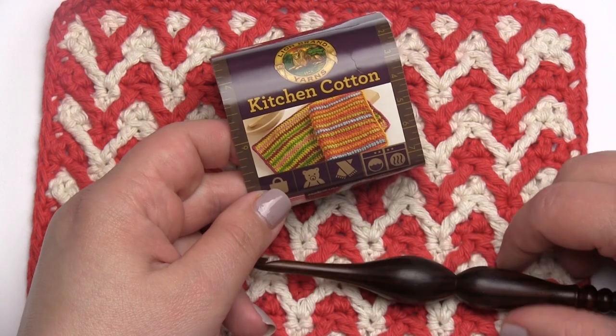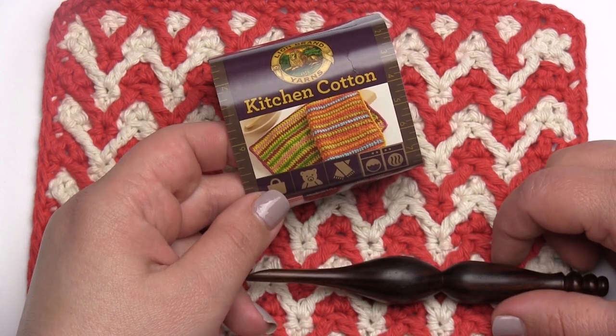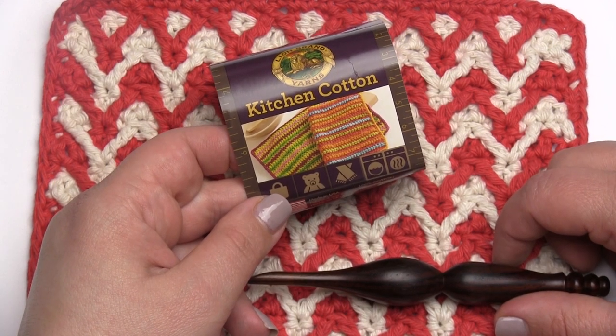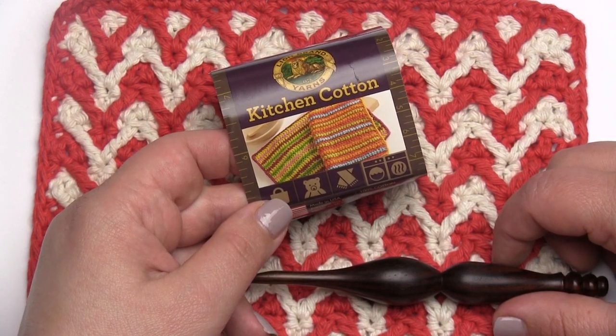That is the basics of how to make the bright chevron dishcloth. I hope you've enjoyed this video — if you have, please give us a like, let me know what you think in the comments, and I'll see you again soon. Thanks for watching.